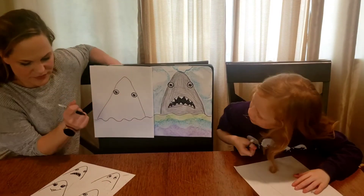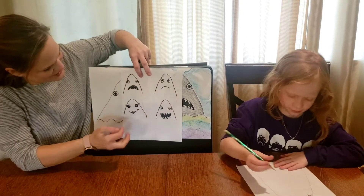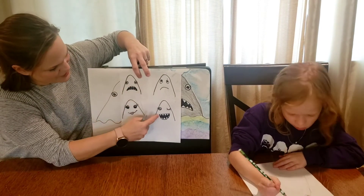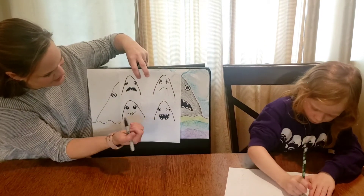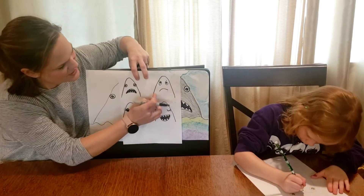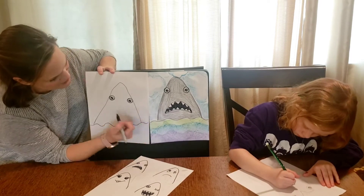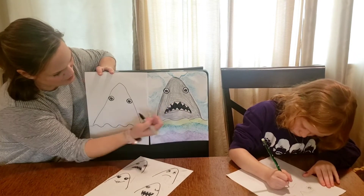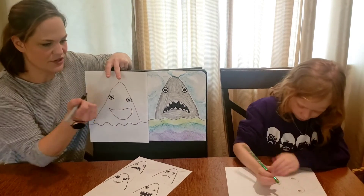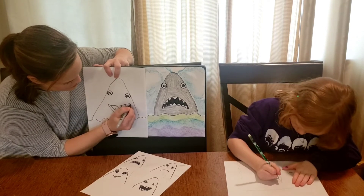Now for the mouth — you can choose happy shark, sad shark, whatever kind. We gave you some examples: a big open frowny mouth, sharp teeth with a smiley face, or lips, or something simpler. You choose what kind of mouth you want. Since I did a kind of big frowny shape, I might do more of a happy shark. I want teeth in mine, and you can choose if you do lots of teeth or just a few.